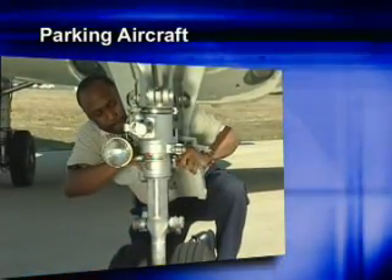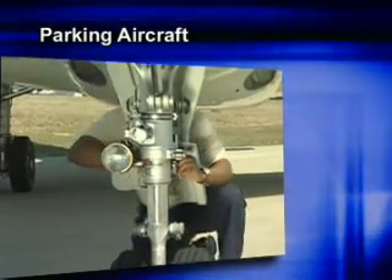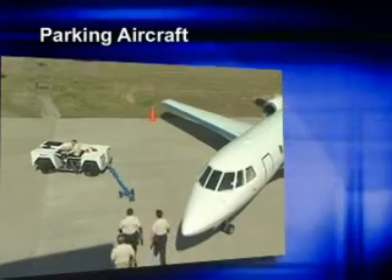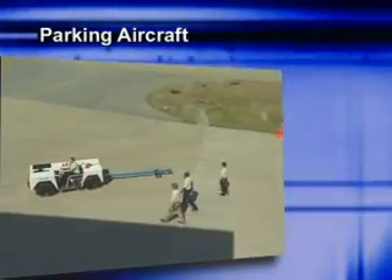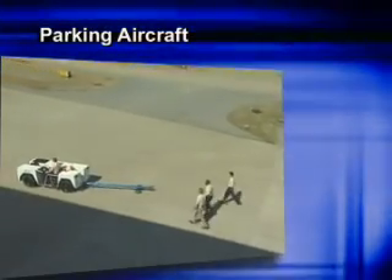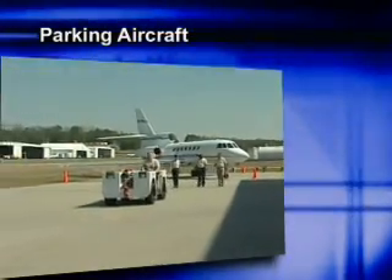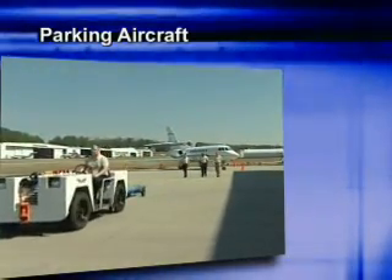Consult your aircraft manufacturer's towing procedures, as many aircraft require the reconnection of the nose gear scissors links. As you travel away from the aircraft with the tow bar, it's a good practice to always drive the tractor in a forward motion with the tow bar trailing behind — it allows you to stay focused on your surroundings.